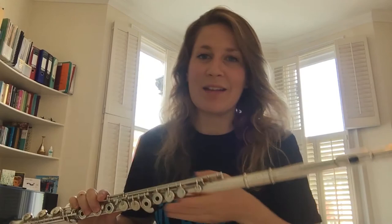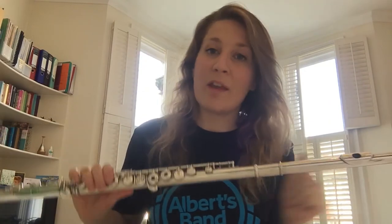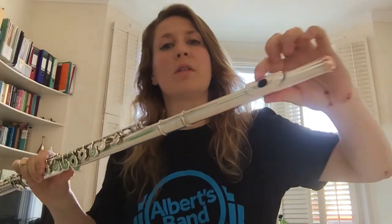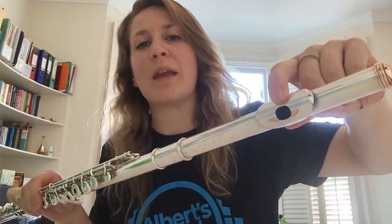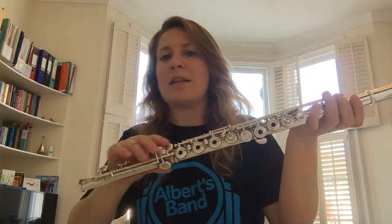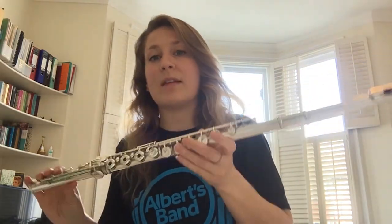I think it sounds a bit like a bird soaring over the hills in the wind, and that's exactly how we play the flute. We use lots of air or wind to blow across this hole here to make the sound, and it goes all the way down this long shiny silver tube and creates different notes.